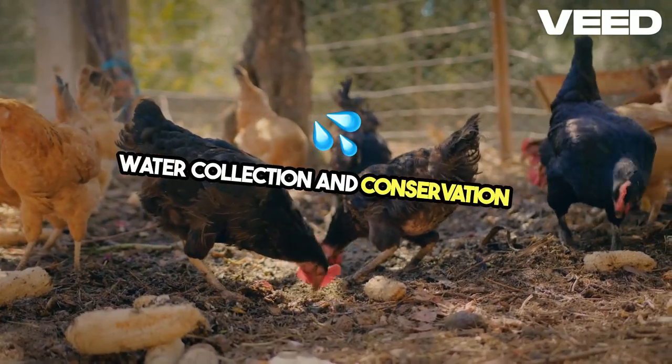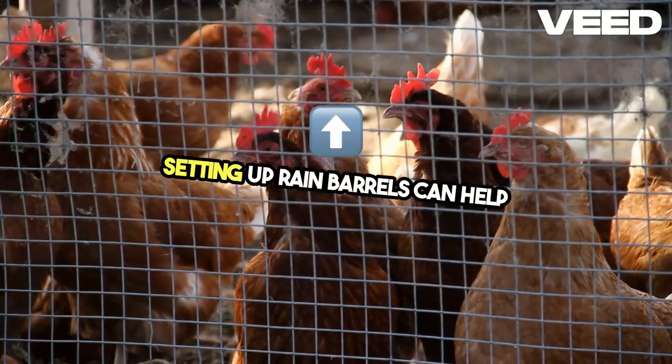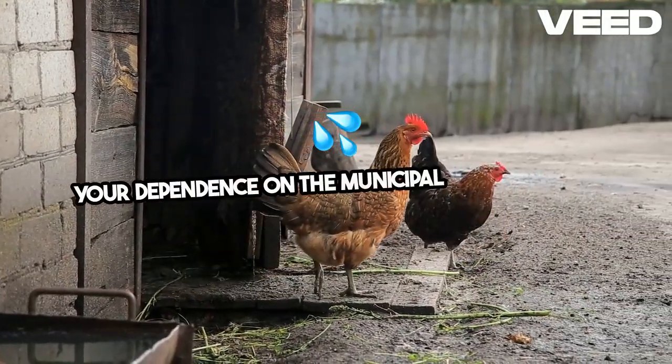Water collection and conservation are crucial in urban homesteading. Setting up rain barrels can help you harvest rainwater for your garden. It's a simple yet effective way to reduce your dependence on the municipal water supply.